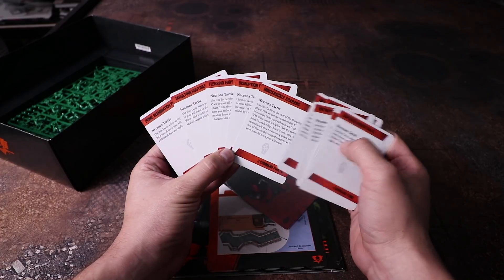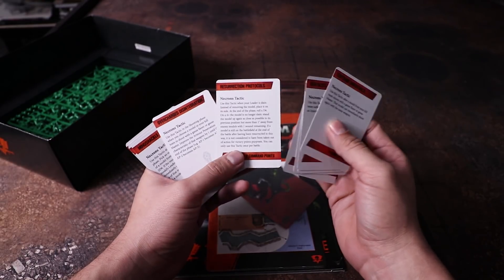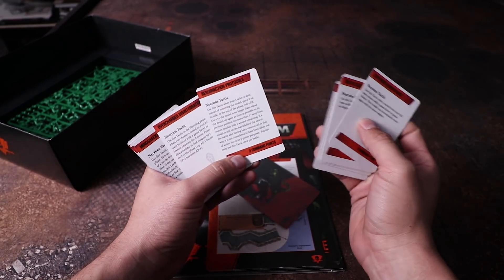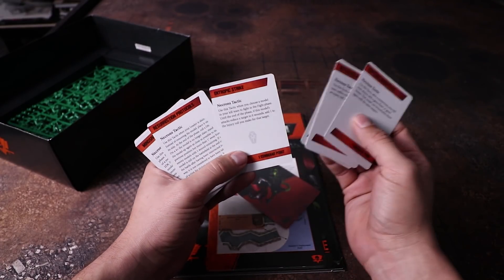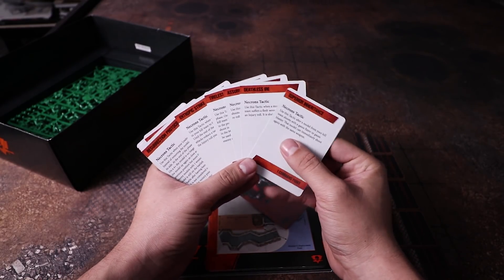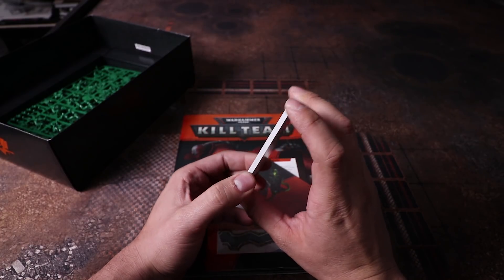One of the new cards — I think it's called Mine Shackles Scarabs, I'm paraphrasing — lets you revive one of your models on a 4+ after it's been slain the previous turn. You spend two command points when it's slain, and it tries to resurrect next turn on a 4+. That's pretty good because Necrons' base reanimation ability only procs on a 6+.